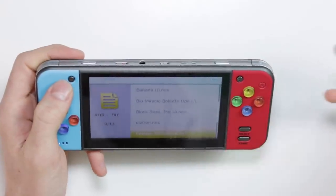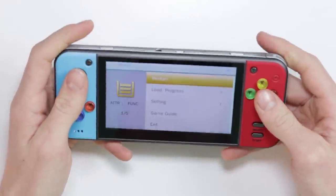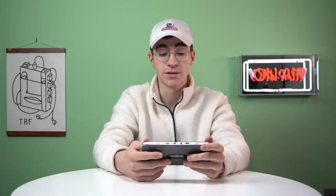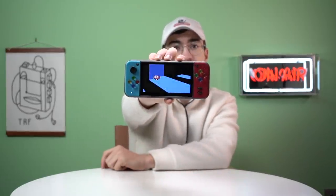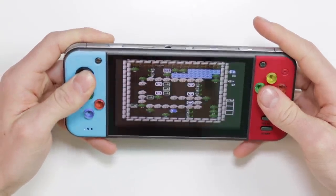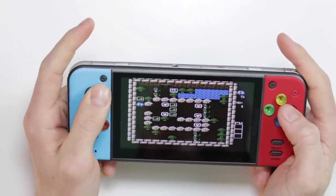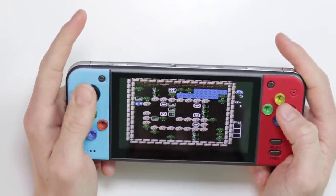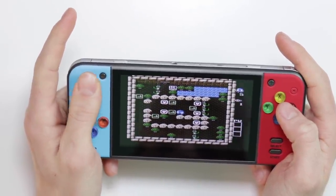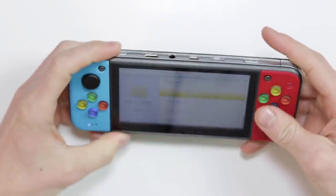NES isn't something I'm too fussed about because all those knockoff handhelds come with NES built in. But we'll take a look at Adventure of Lolo because I've never heard of that game. The colours do look very nice. I'm not sure if you can see that well on camera, but the colours of the screen look fantastic. It looks like a Bomberman sort of vibe. NES works fine.